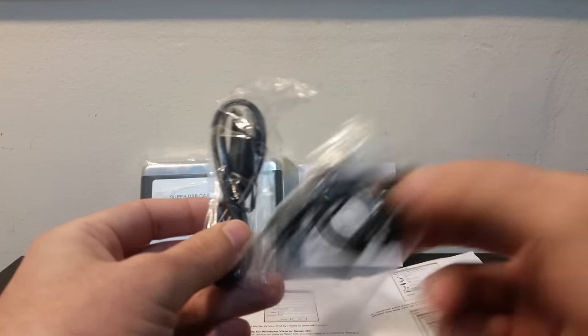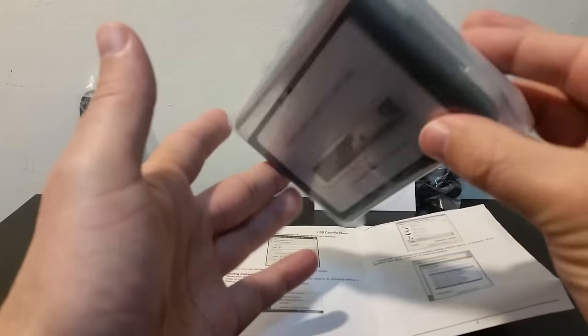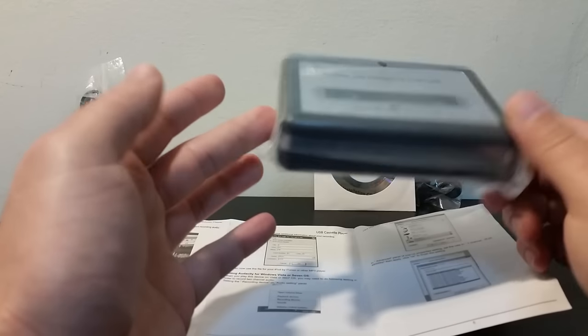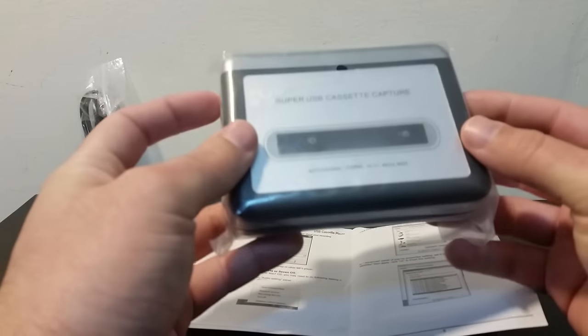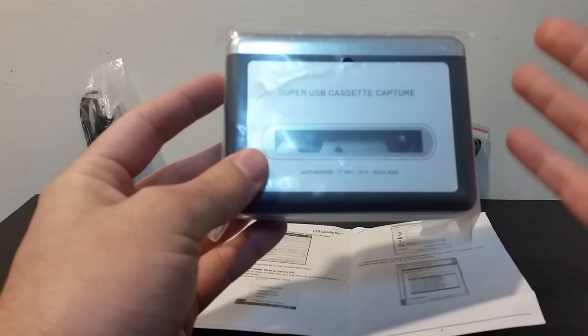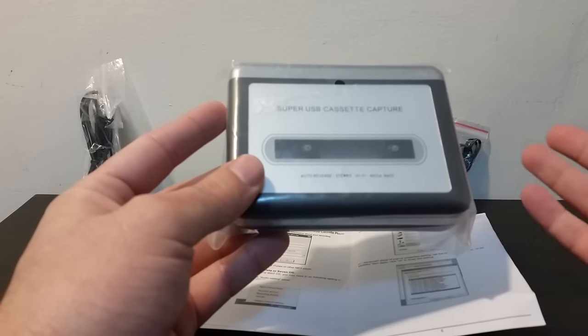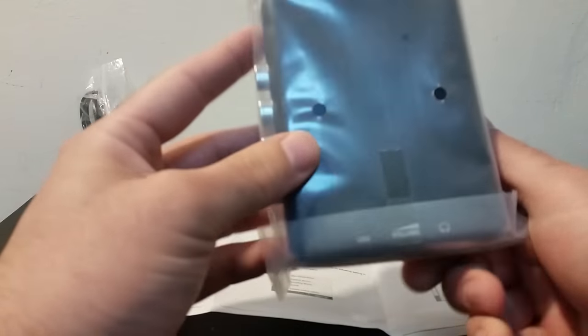This item is a Walkman — a USB Walkman. It can be used as a normal Walkman to listen to regular audio cassettes, old school style. It can also convert those cassettes from analog signals to digital signals, so you can use them as MP3s, WAV files, or other audio formats.